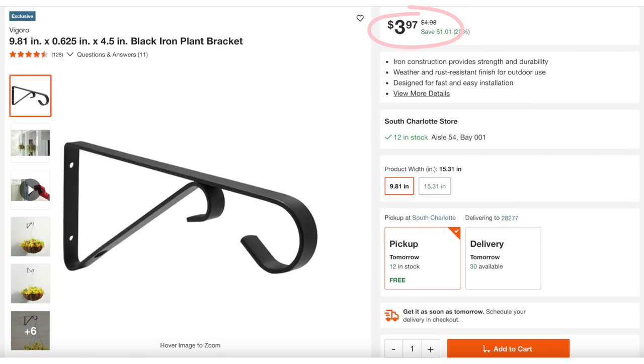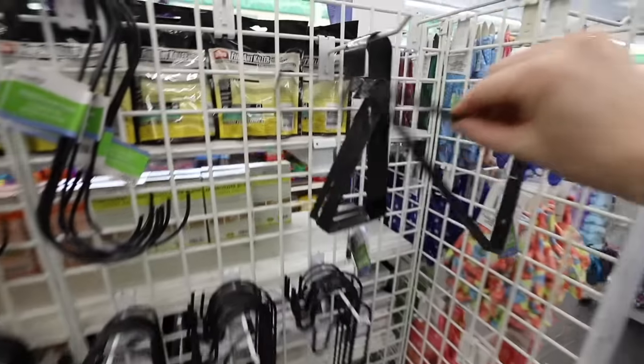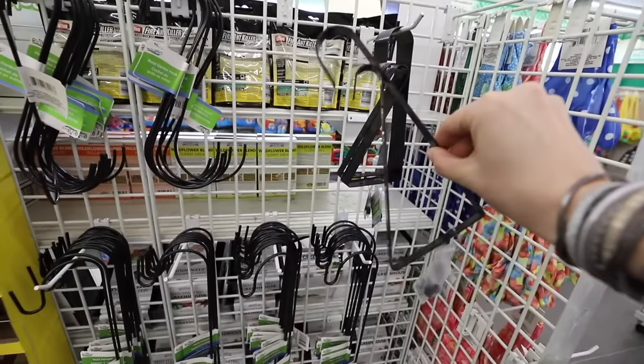Check out these plant hooks. At the hardware store, they're $3.97 each with awesome reviews. This isn't even a dupe — it's the exact same product from the same manufacturer for $1.25.